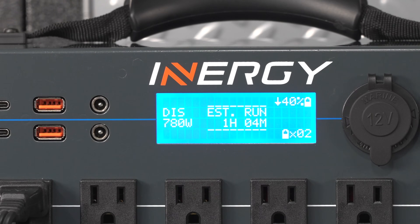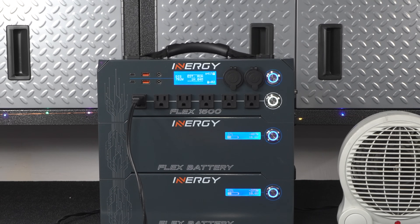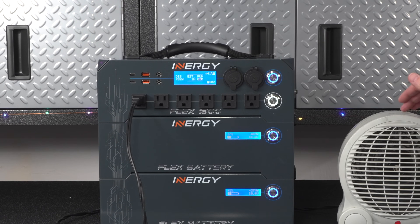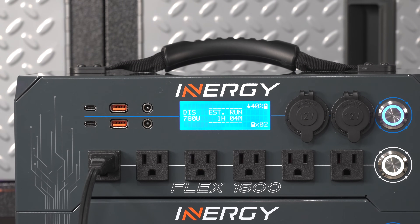When you're recharging the system, that display does the reverse and gives you an idea of how long it's going to take to recharge to 100%. A common question I get is: can you be recharging the unit while you're using power? This is going to be critical if you're living off this thing during the day — you might have solar panels feeding power in while you want to power stuff at the same time. And yes, you can be using power while recharging the batteries simultaneously.